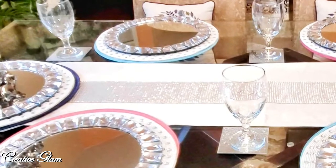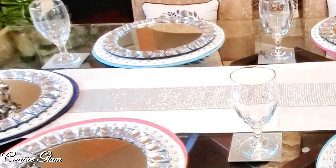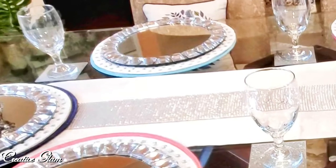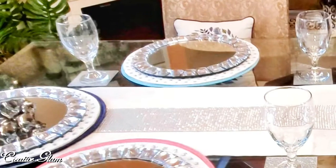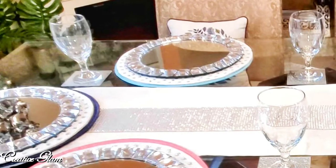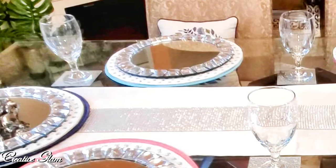The title is self-explanatory — we are to do a spring tablescape. This year I'm going to do something a little more minimal. I usually have a full and abundant table for fall, but I'm going to do my best to scale it back for spring. I decided I wanted that minimal look, so let me show you what I did.